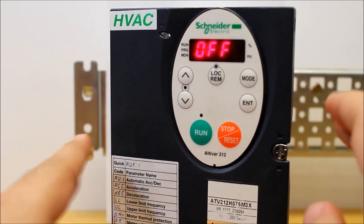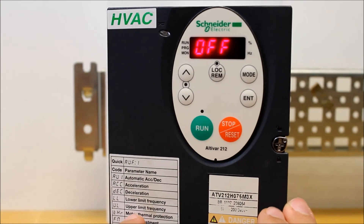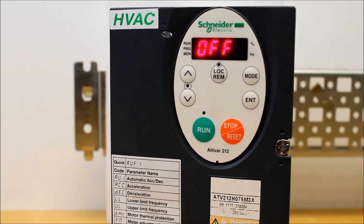And once your run command has been removed, you will not see the numbers going down slowly or count down at all. It will just go to OFF automatically. This is basically confirming to you that you have performed a freewheel stop instead of a ramp stop on an ATV212.